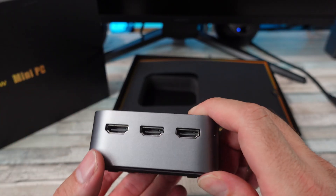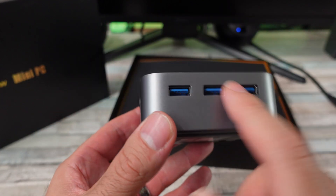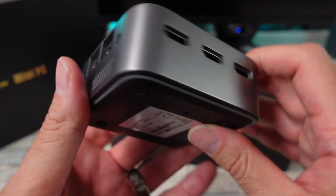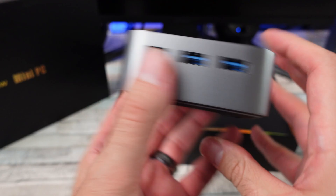Intel inside. We've got three HDMIs — what the heck! Power button there, some airflow, three USBs, two Ethernets. Interesting input/output layout here. I wish I had USB-C, but it does not have that.